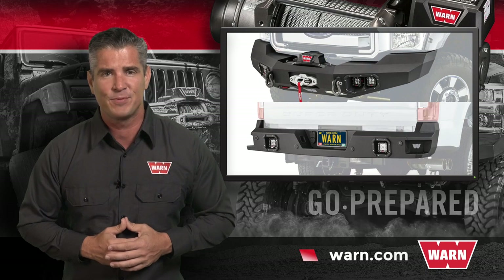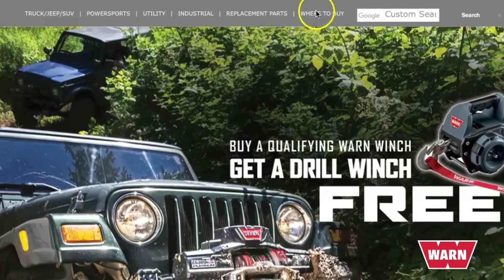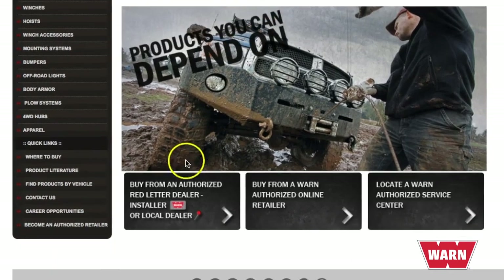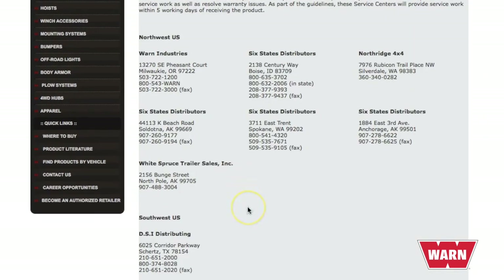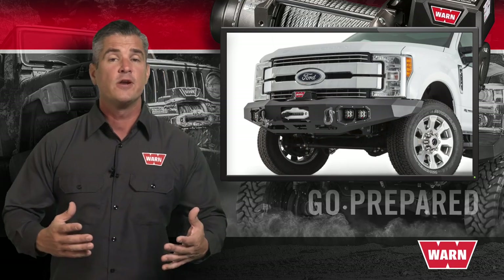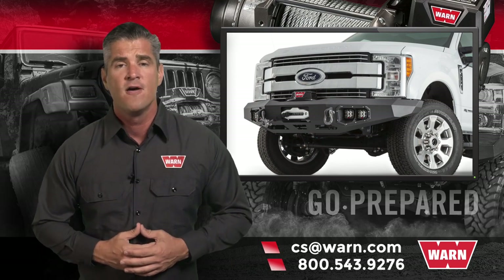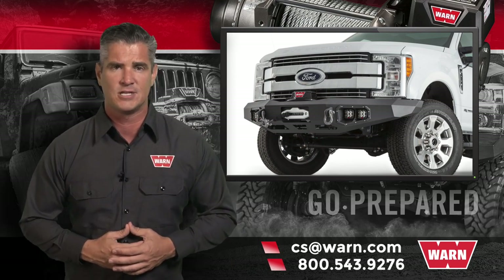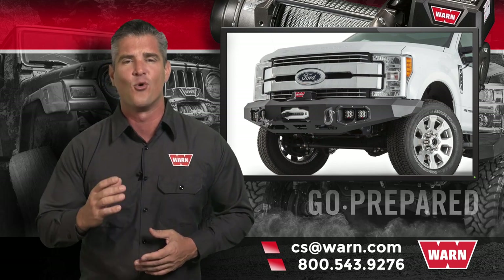To order your ascent bumper, simply go to warn.com. At the top of the page, you'll find the 'Where to Buy' tab. From there, you can find an authorized red letter dealer, an authorized online retailer, or locate a WARN service center near you. For any other questions, email us at cs@warn.com or call 800-543-9276. Quality products you can depend on — that's the WARN difference.